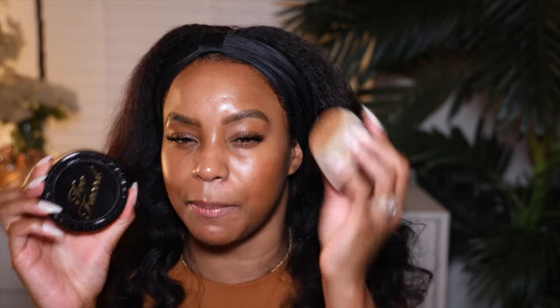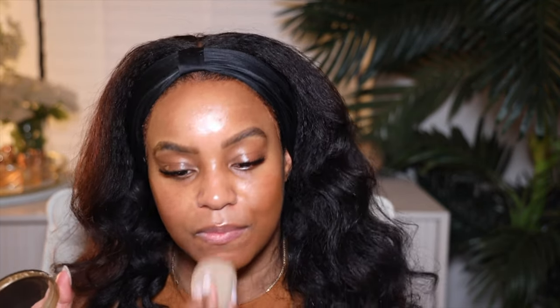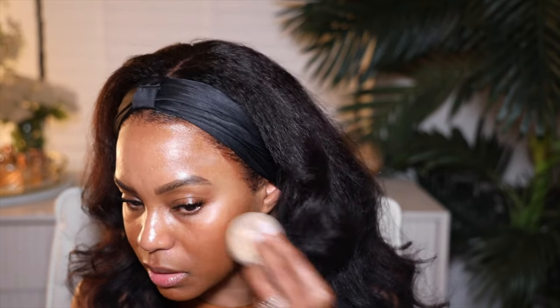I'm going to try a powder foundation one more time — we'll see if it worked. This is a multi-use complexion powder, and I'm going to use a damp sponge to apply it. I'm in the color Chai. I really do like how this is spreading for now. We'll see how it looks once I'm done, but so far so good.